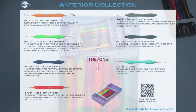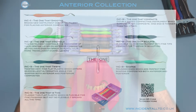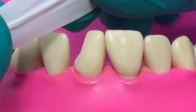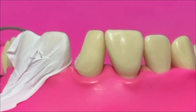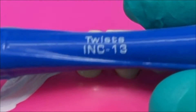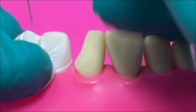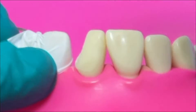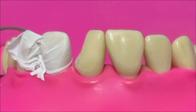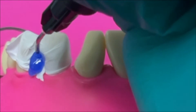I thought the best way to demo this would be to do a couple of anterior exercises and show where the instruments are useful. So let's start with a class 4 cavity. A couple of tips: I'm going to do the bonding procedure but I want to protect the adjacent teeth from gluing together, so I like to wrap PTFE on the open side where the contact is open. I'm going to use the first instrument we're going to talk about, which is the twist instrument. It's a very fine, well-made flat plastic but the angle is slightly off-angled, which is particularly helpful for anterior work because it makes it easier to work with your wrist nice and flat.